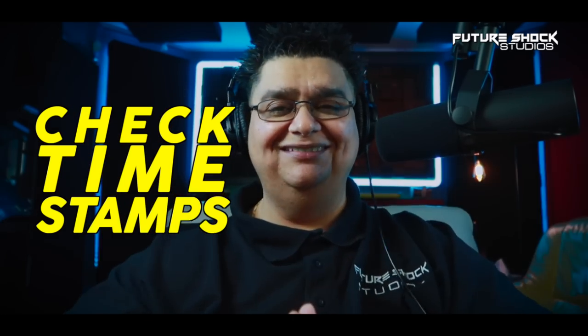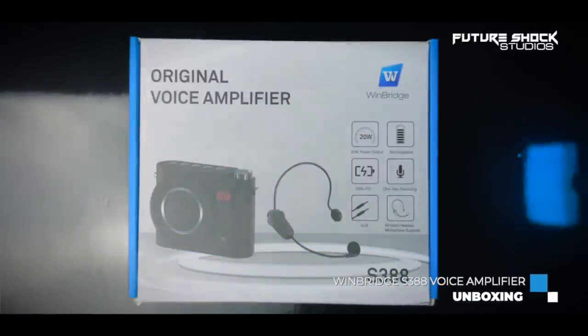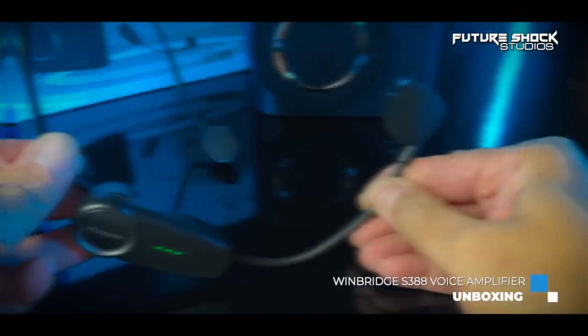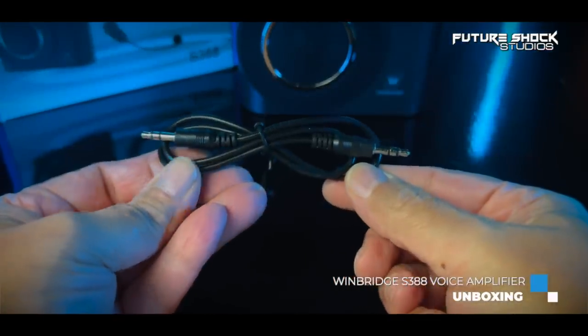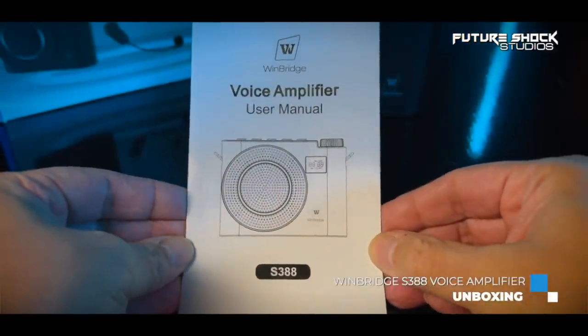Let's check what comes in the box. Everything comes in a well-packaged box with plenty of information around it. Upon opening the box you get the voice amplifier, the wireless headset microphone, a Type-C charging cable, a USB charging plug, a 3.5mm audio cable, an adjustable waistband to put around your neck or waist, and a user manual which I insist you read before using the device.